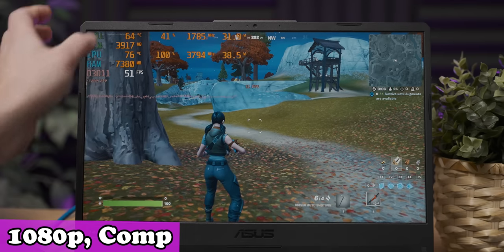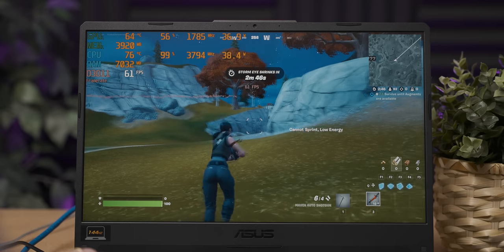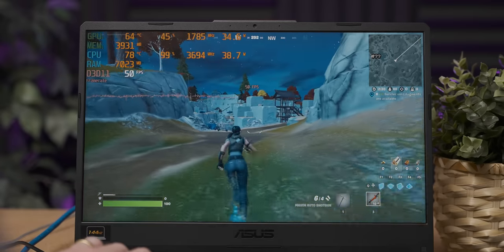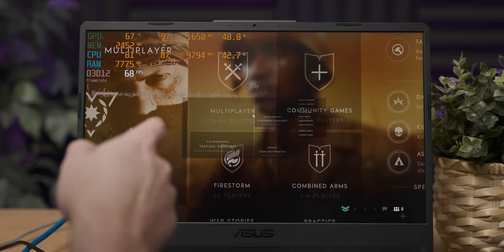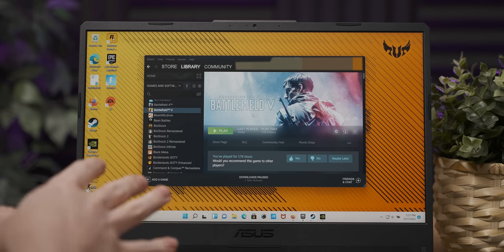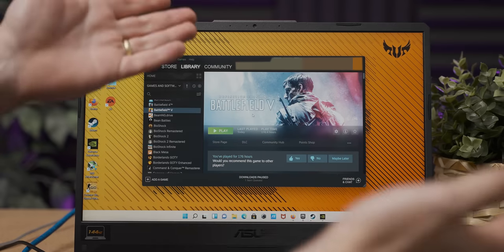That CPU really is bottlenecking the little 1650 hard — it's quite stuttery. It has moments of clarity where the frame rate is decent, then really heavy stutters set in. With Battlefield 5, single player kind of worked, but the moment you click multiplayer it crashes every time — that's the third time in a row. I've not seen Battlefield 5 do that before. Let's try another game and come back after we upgrade the RAM, because maybe that's the problem.